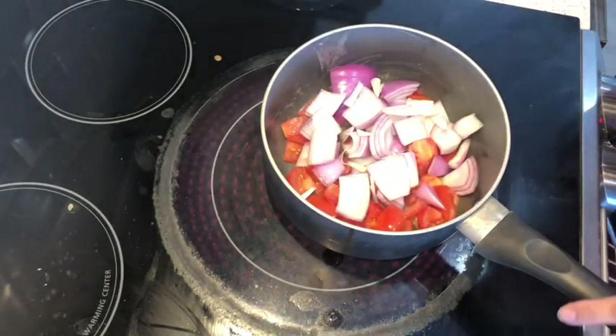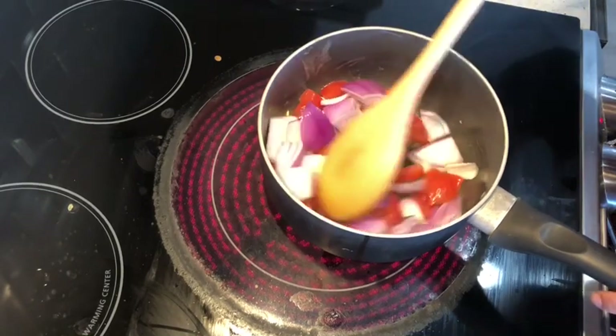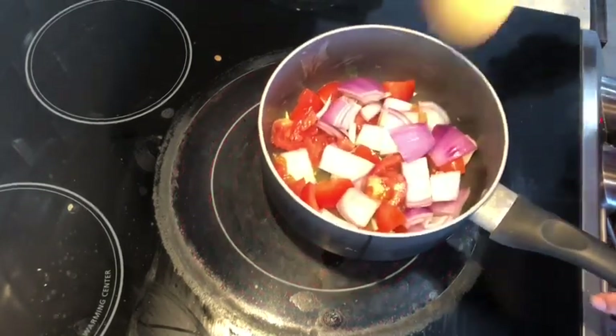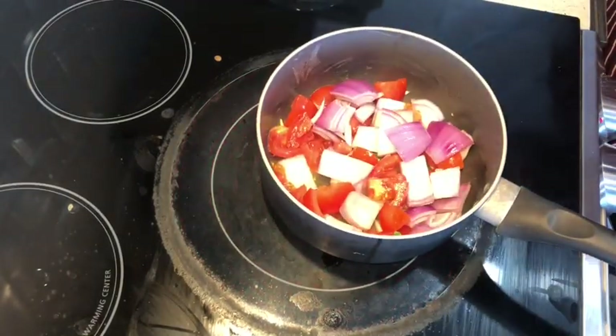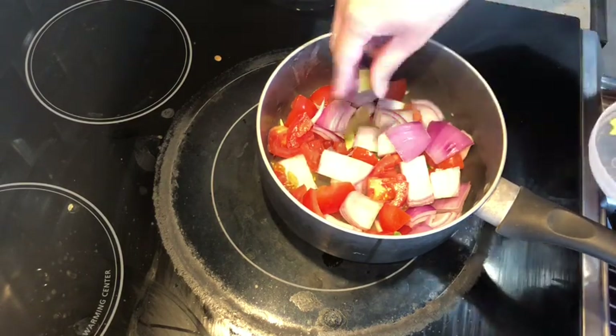We need to cook it until it gets mushy. If you want, you can add a little water. I've added 2 cardamoms and bay leaves — it gives a good aroma.